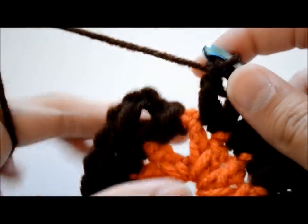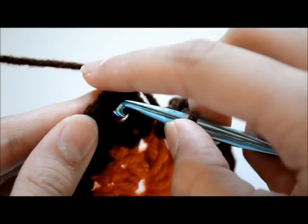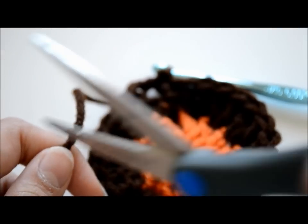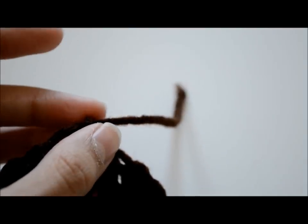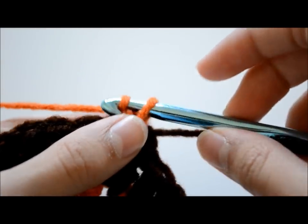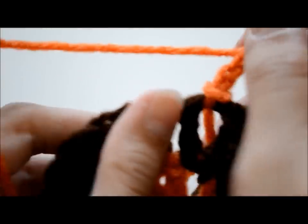Once I was done, I just slip stitched into that first space or chain, then with my scissors I cut off the excess yarn leaving just a little bit. Then I chained one, pulled all the yarn through, tightened it, and created my knot. Now I already attached my orange color — if you're doing a stripe one with me, you should be doing this every time on each row.